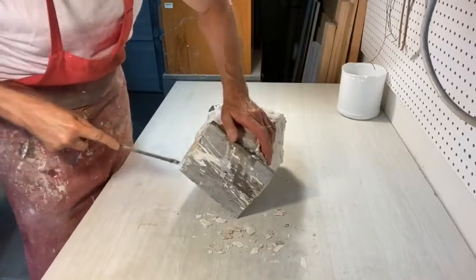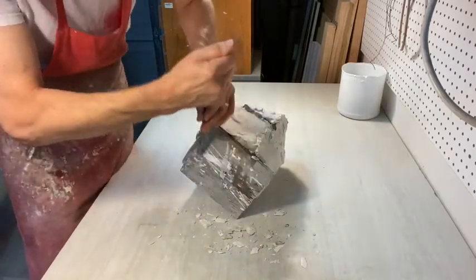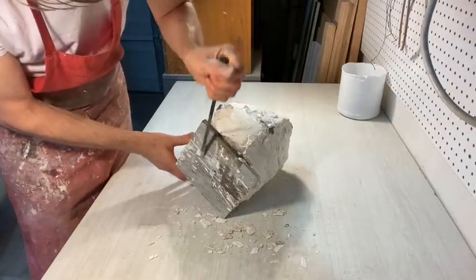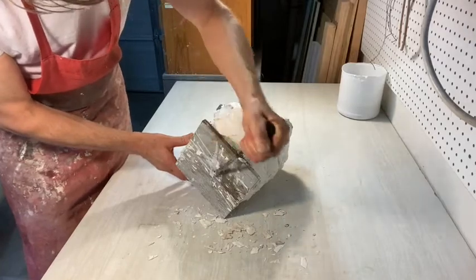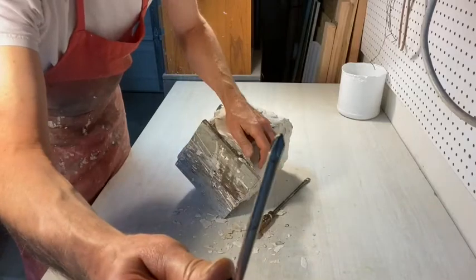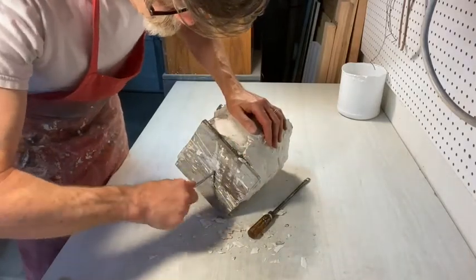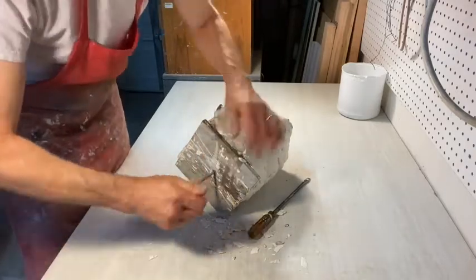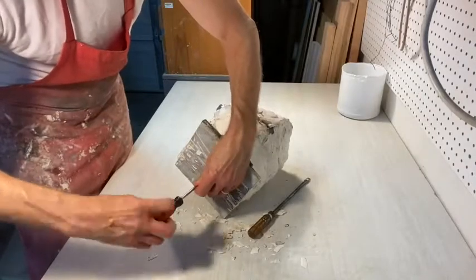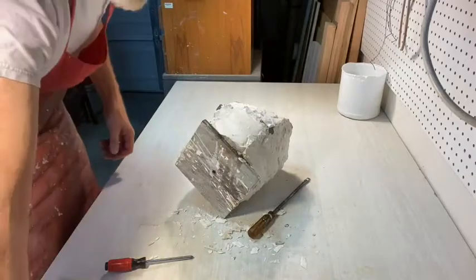I'm going to put the stand back together again. There's a Phillips head screw in there — you need a Phillips head screwdriver to get in there and turn it counter-clockwise. Let's set this aside so we don't end up stabbing ourselves with it later.